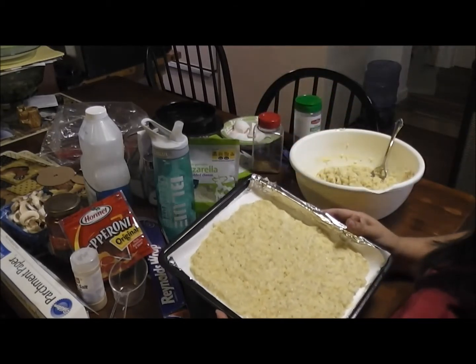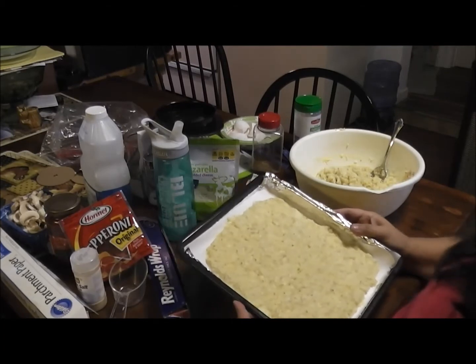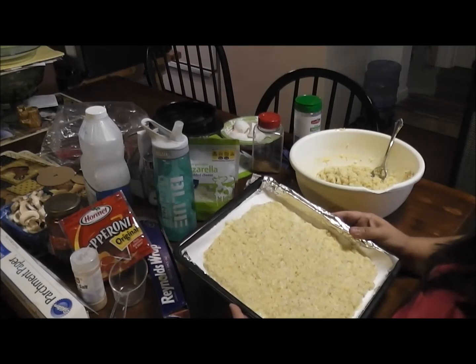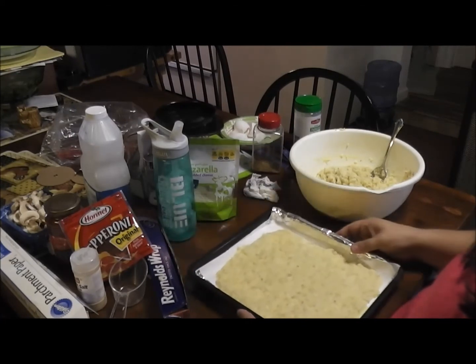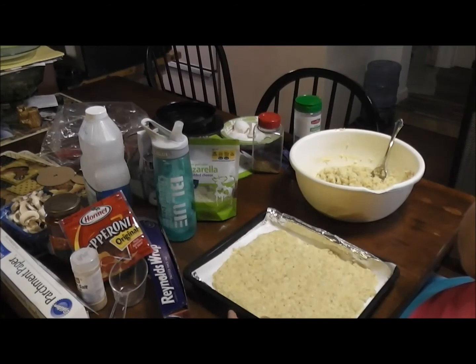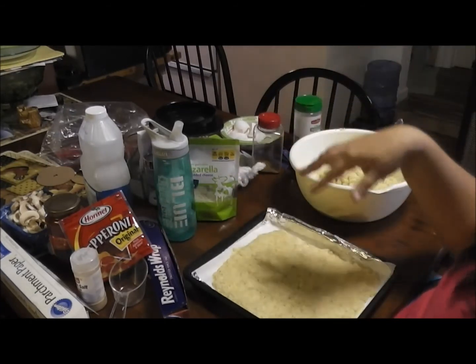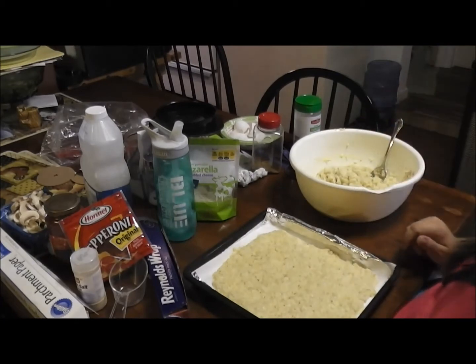This goes in the oven for 15 minutes at 450 degrees so that you can cook the crust up. Then you put your toppings on and cook it another 10 minutes or so. You want to make sure your toppings are cooked ahead. I'm going to put sausage — I'm going to go cook the sausage while this is in. I'll be back.